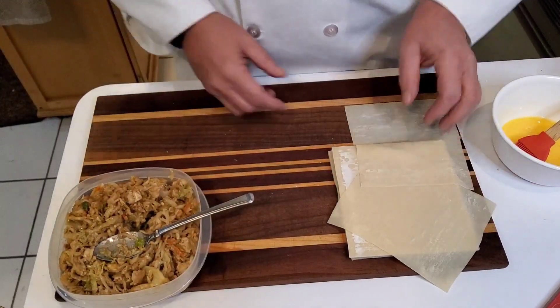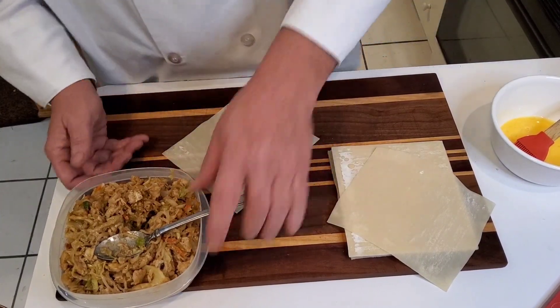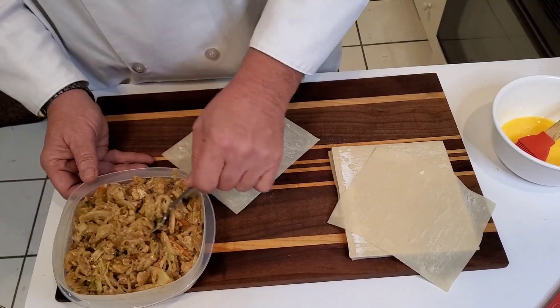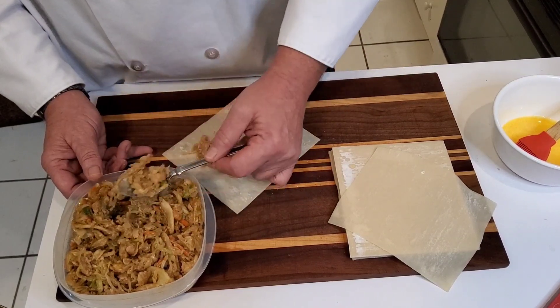We're going to do it again. I'm only going to do about four of these — it's just Mary Ann and myself. We're not going to be a pig, but we'll be eating more of them later on for Sunday. I did make a little bit extra and we'll put them on.